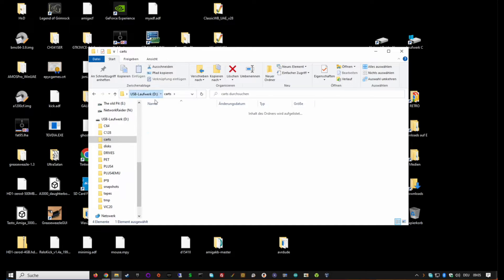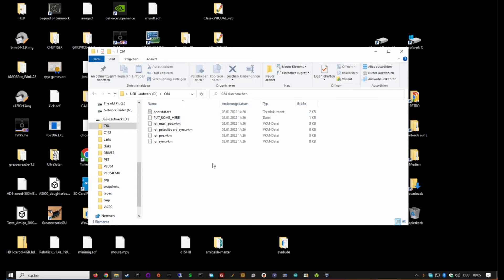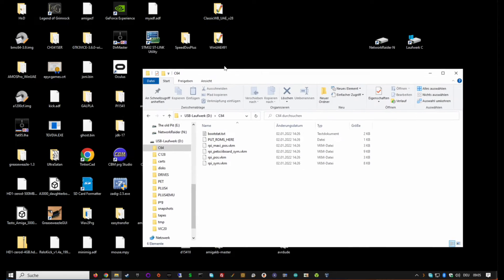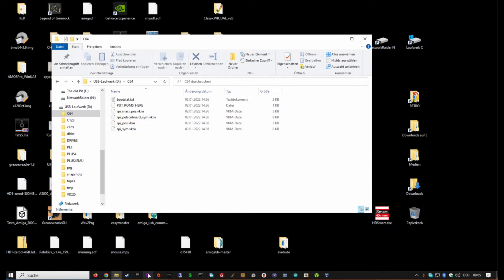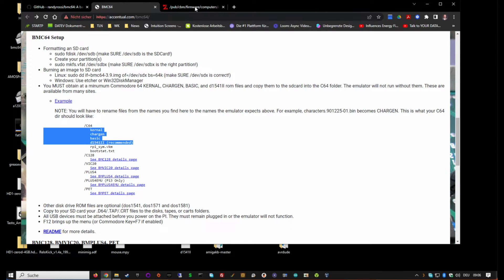Put your software in the appropriate folders. If you put this card into a Raspberry Pi 3 right now you'd get a black screen saying 'No ROMs.' To fix that we need to add ROMs. We need four ROMs: the kernel, the character generator, the basic, and the 1541-II ROM. You can find these on zimmers.net - I'll put a link in the description.